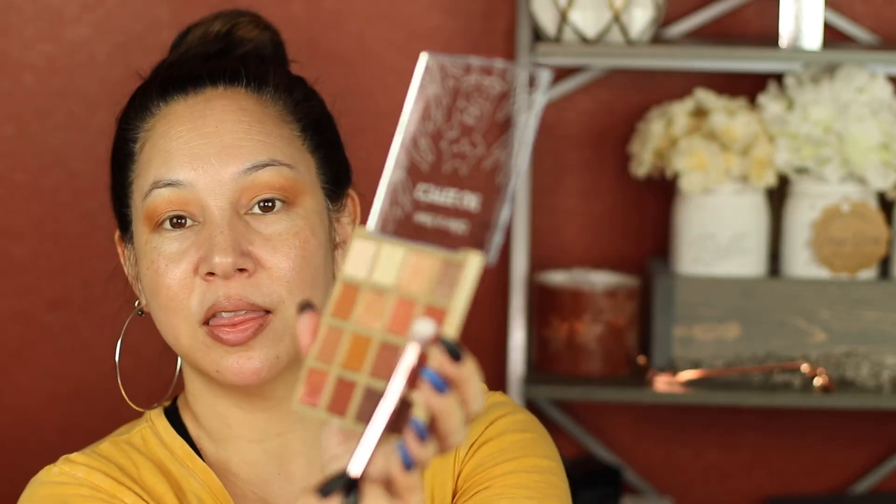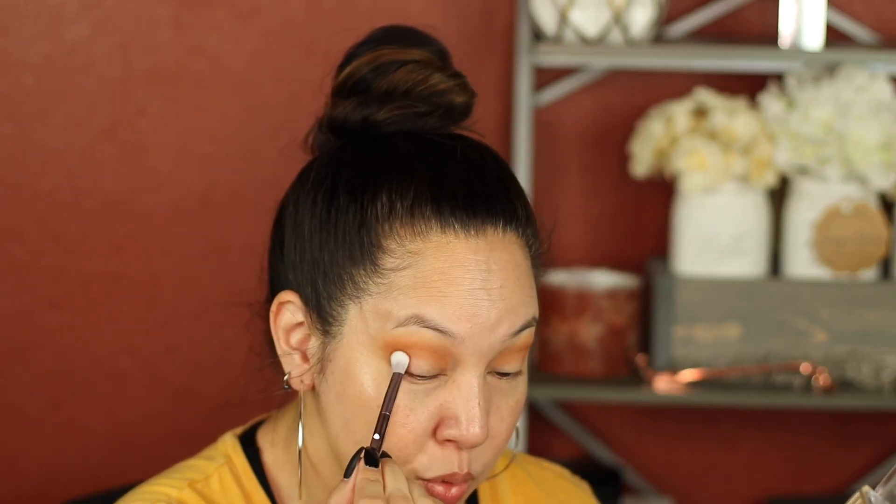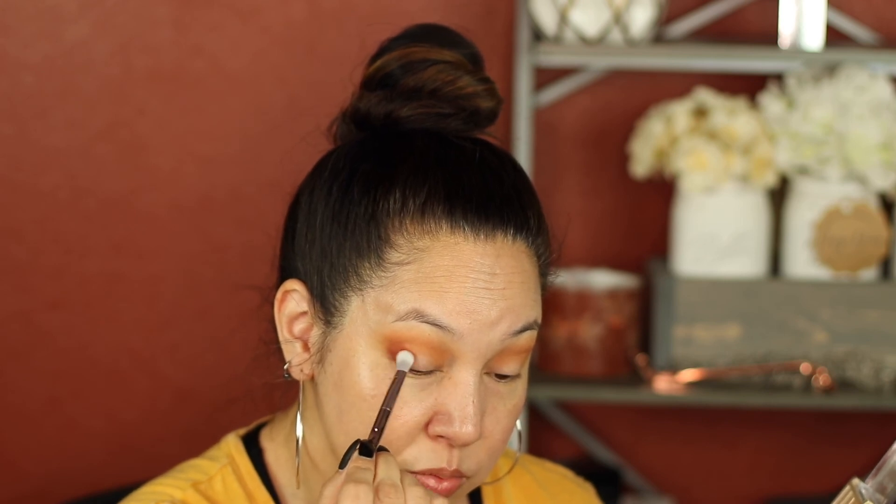It sounds like a mustard color but it's got more brown undertones than anything else. I want to kind of go fall. I'm going to take this color right here and that color is Have the Caulfields — get it? They're all cute. That color is pretty. Holy smokes, holy pigment. There is some fallout so it's a little on the powdery side, but the colors are pretty. Very, very pigmented, I can't complain.